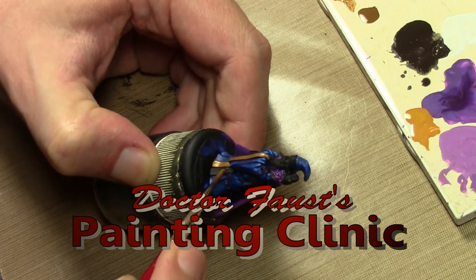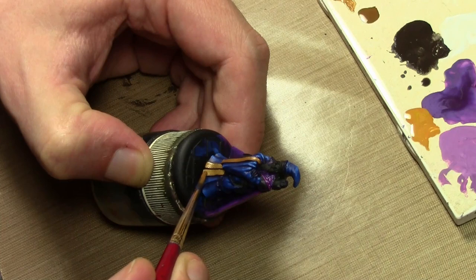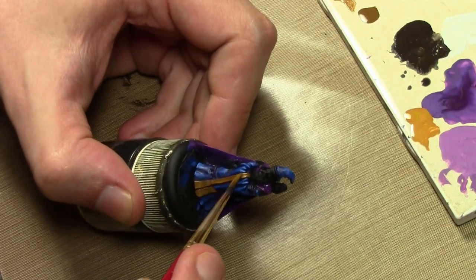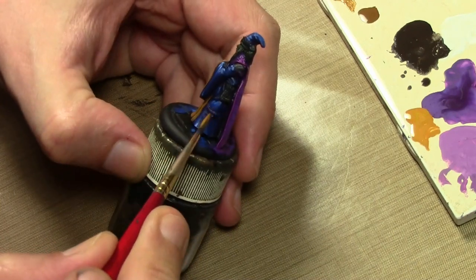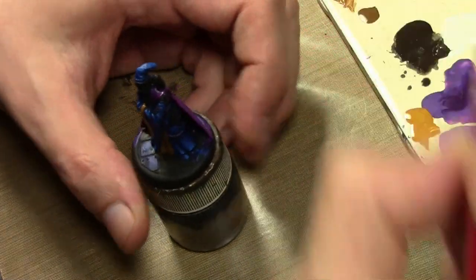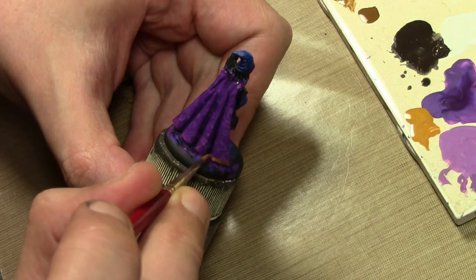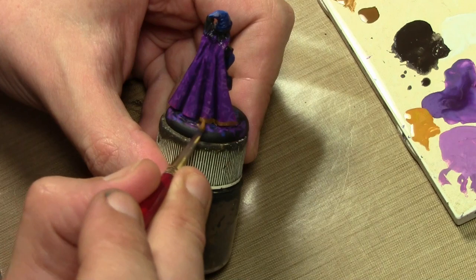Time to start painting some of the details. I mixed in some model color flat earth and game color glorious gold and I'm painting the trim on the robes. I'm not sure if I want to do the belt yet so I'll hold off, but I'm also going to do a line on the bottom of the cape. I don't know if this is going to work out but we'll find out in a moment.